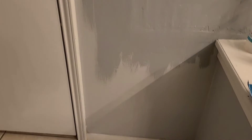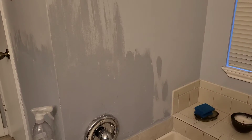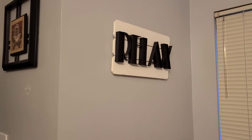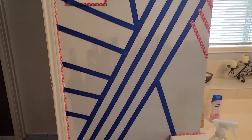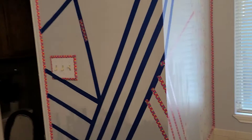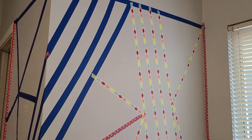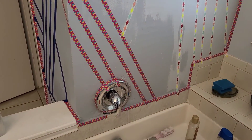I decided to go ahead and fix this mistake that I made in my restroom. I was trying to paint over some repairs that were made. As I began, I actually had painters tape throughout the process, but I ran out of painters tape, so I used washi tape — a resourceful idea I thought would work.